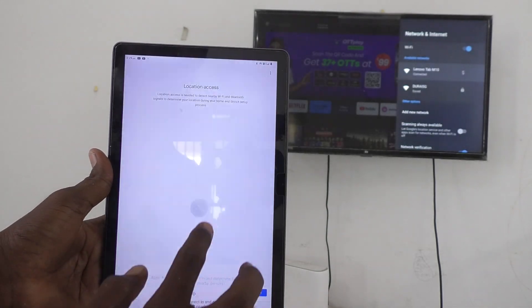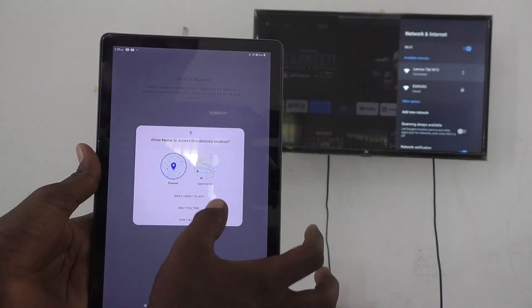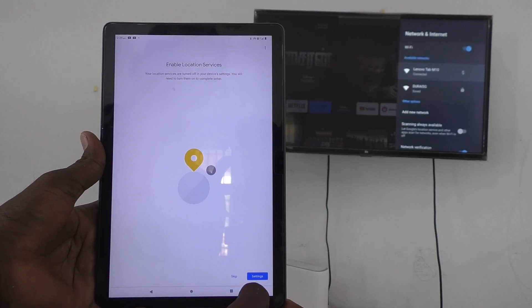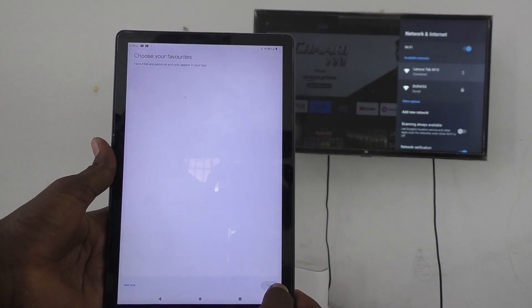Click on Get Started and click OK. Give permission wherever it is needed, click Next, and skip the optional steps.